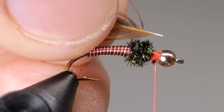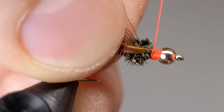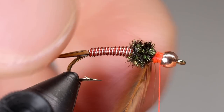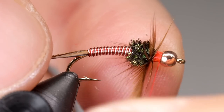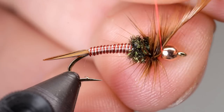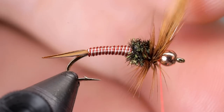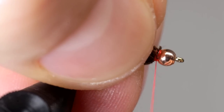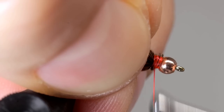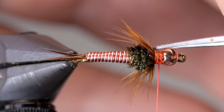Tie in the feather just behind the bead. Once the feather is secure, begin wrapping it around the fly, ensuring that the dark side is now facing towards the bead. After two or three wraps, tie off the feather by placing thread wraps on either side of it, then cut it off close with your scissors. Stroke the hen fibers back with your fingers and take a few thread wraps over the base of the fibers so that they lean back just a little. Now you can gently cut the fibers on top of the fly, clearing out space for the wings. If you have any stray hen fibers, you can trim them out as well.